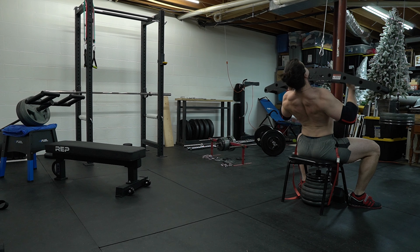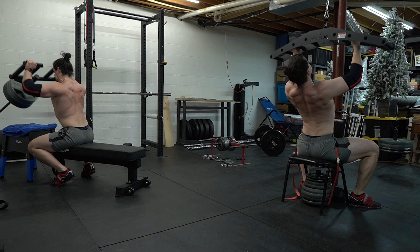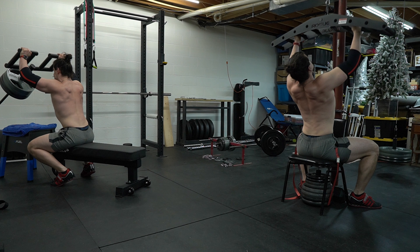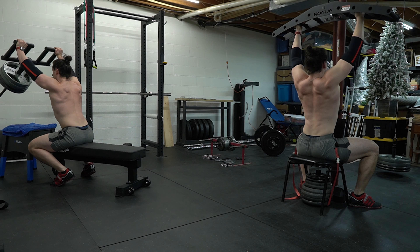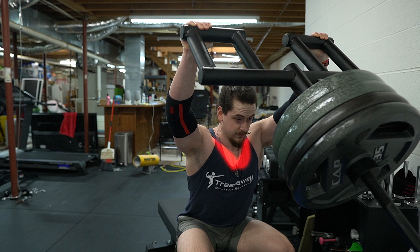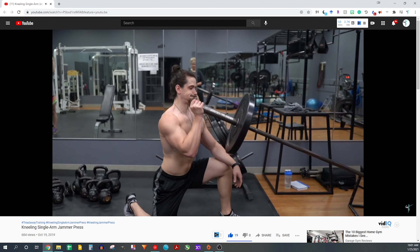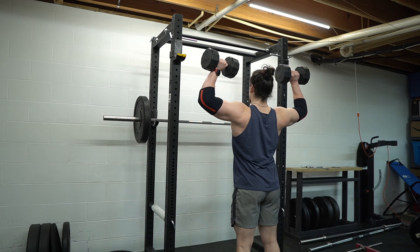I superset vertical pulling exercises with a vertical push. A favorite of mine lately has been the seated Viking press. The Viking press does an excellent job of targeting the clavicular head of the pec, and it also targets the anterior delts and the triceps. If you don't have a Viking press handle, you can achieve a similar effect with the jammer press. If you don't have a barbell available at all for landmine presses, you can do resistance band shoulder presses or dumbbell shoulder presses.